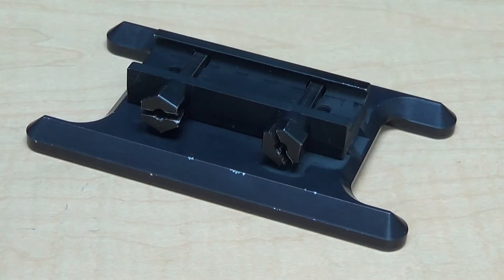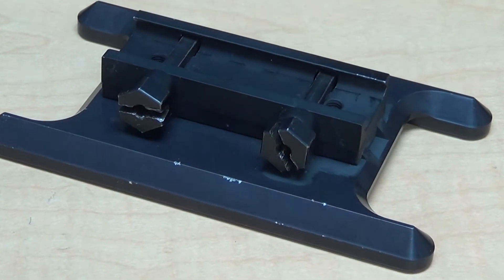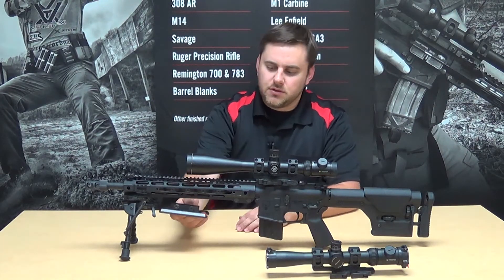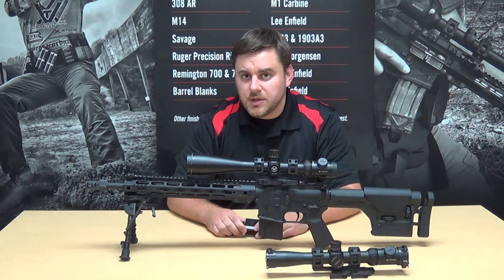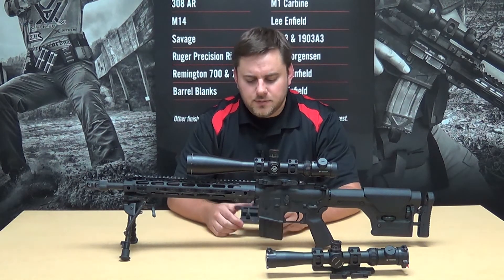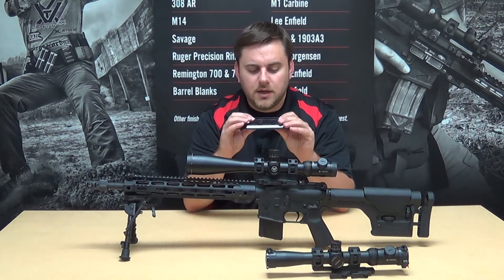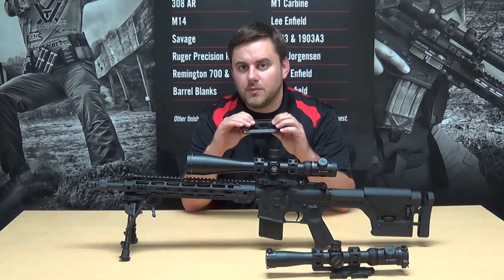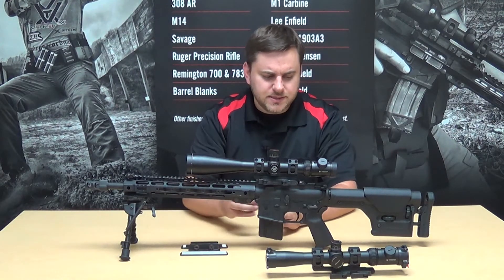My solution to that is a bag rider attachment that you can pick up from Sinclair or Brownells, which attaches right to the Picatinny rail section or the M-LOK section on your AR-15. It mounts right underneath there and then I can ride that on my Sinclair bench rest attachment. It's a neat little tool, especially if you're working on load development or shooting off a front rest — it really helps tighten up groups and takes a little bit of the human error element out. We use that generally for a lot of our accuracy testing.